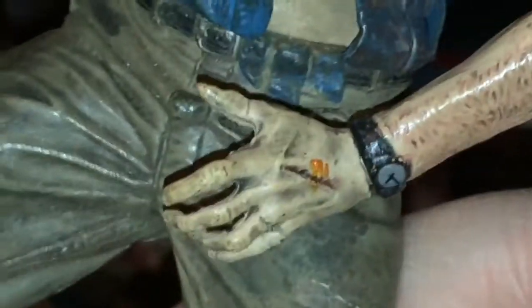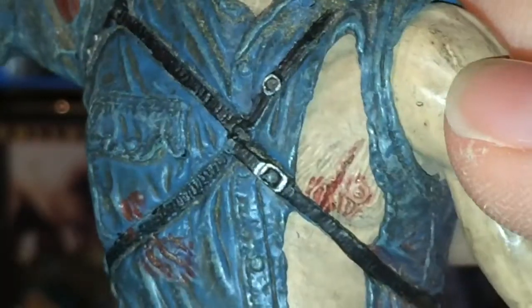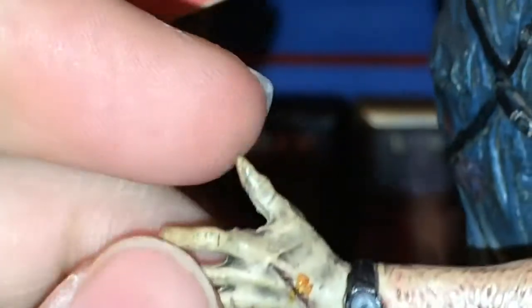The boots are pretty cool — they've got metallic paint, something NECA doesn't always do. The pants have a nice black wash to them. The shirt is coming out of the pants, the belt's painted nicely, and there's the holster area for the gun and the attachment for the chainsaw — all painted very nicely. His arm has hair sculpted on it with a watch detail, and his hand has some nice detail. In the back there's an actual rope with buttons. I think it's pretty cool.